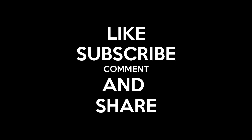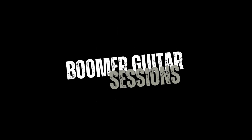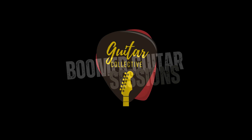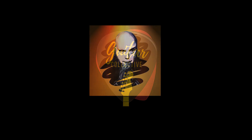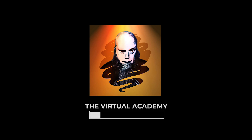Hi, this is Rod from Boomer Guitar Sessions. I personally wanted to thank you for being part of our community. If you like what we're doing here and you want to see more of it, please hit the like, subscribe, and share — this helps me spread my musical message all over the world. Thank you, I appreciate you, and always remember: you can do this.